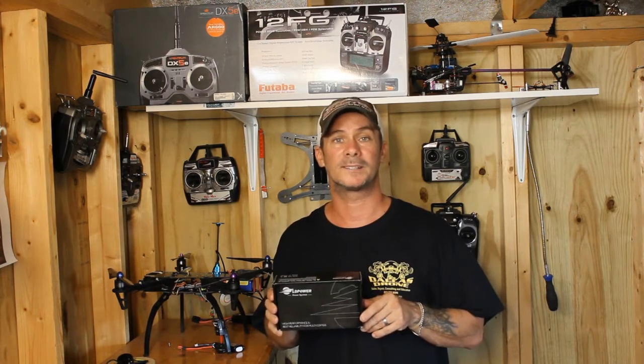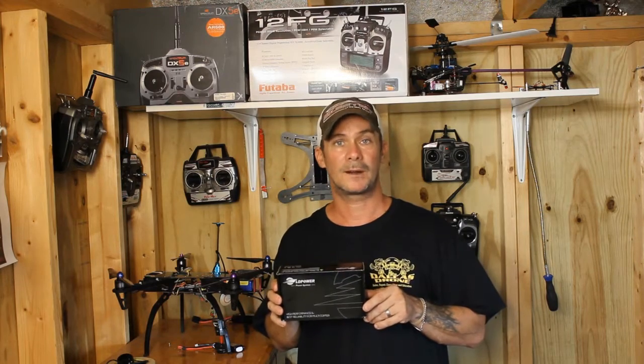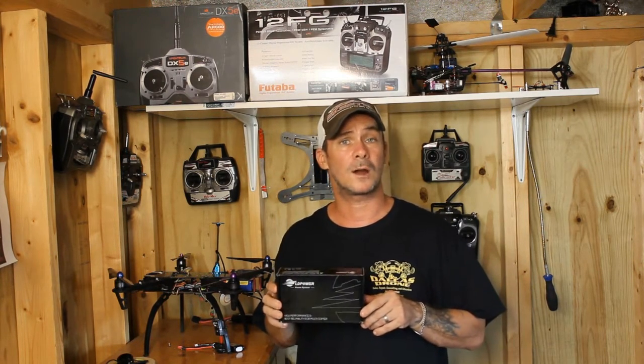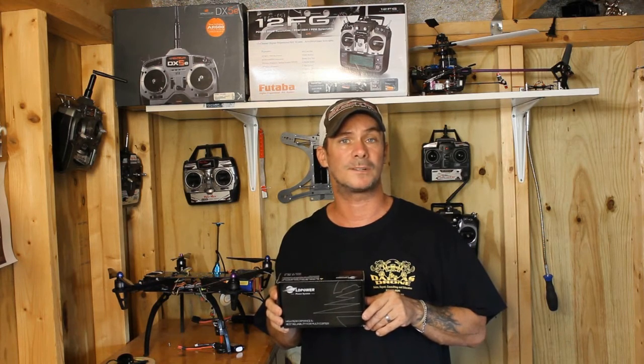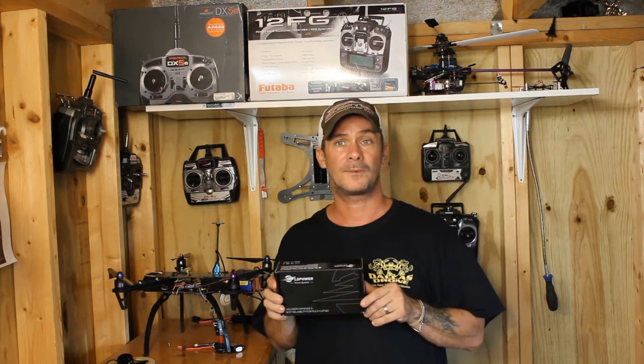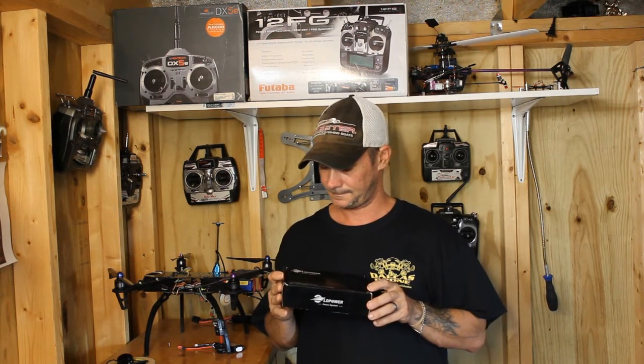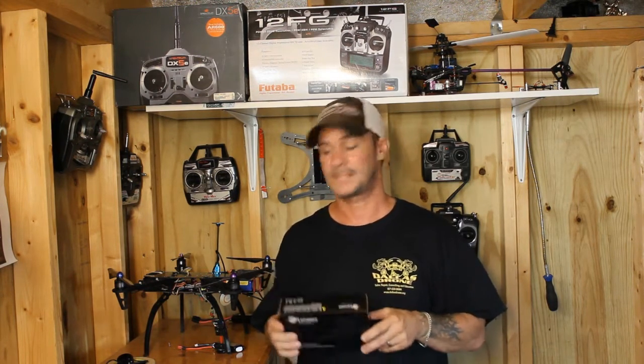The package also includes four props — two counterclockwise and two clockwise. There are also four prop bonnets, two counterclockwise and two clockwise. It comes with all the mounting hardware. The screws I believe are T10s; I prefer using star drivers on them.